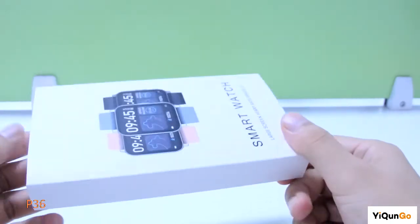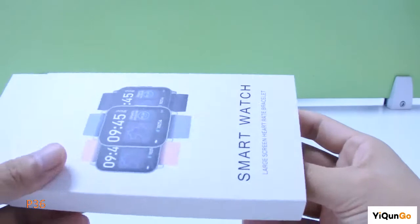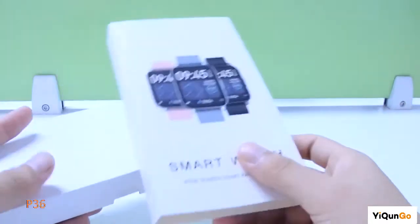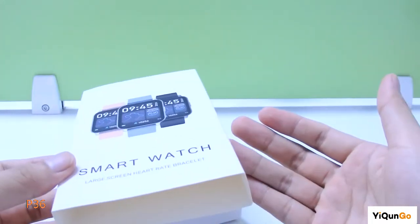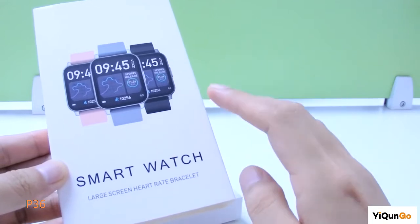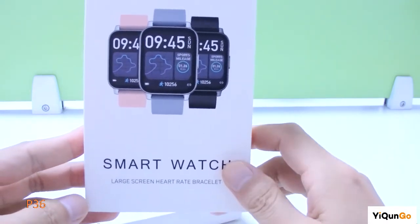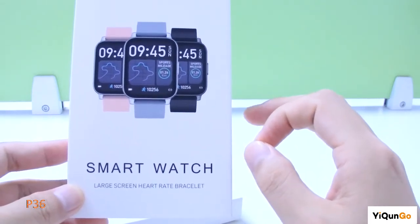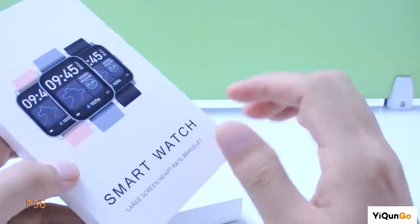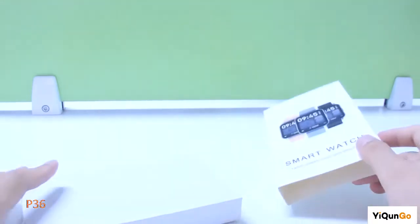As you can see, this smartwatch packaging is very simple. Outside is the sleeve, inside is the white box. If you want to customize the sleeve, we can support you with small quantity. The minimum order quantity is only 500 pieces, and the fee is only about 200 USD. We can also offer to put a logo on the product.